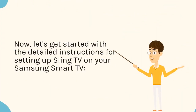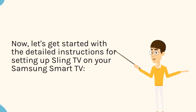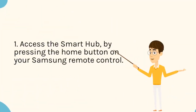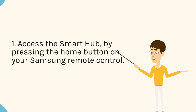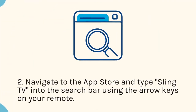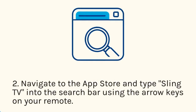Now let's get started with the detailed instructions for setting up Sling TV on your Samsung Smart TV. Step 1: Access the Smart Hub by pressing the Home button on your Samsung Remote Control. Step 2: Navigate to the App Store and type Sling TV into the search bar using the arrow keys on your remote.